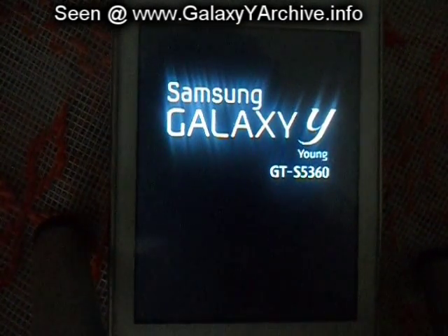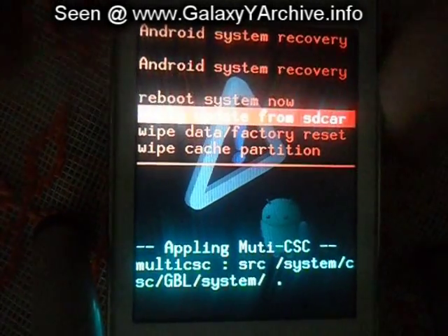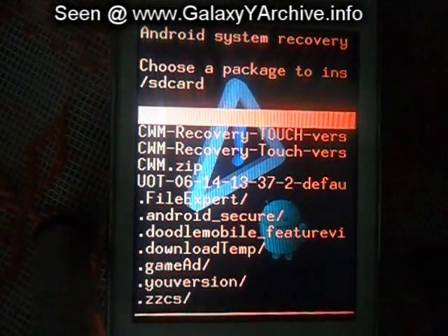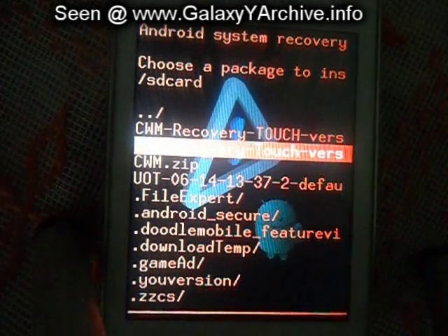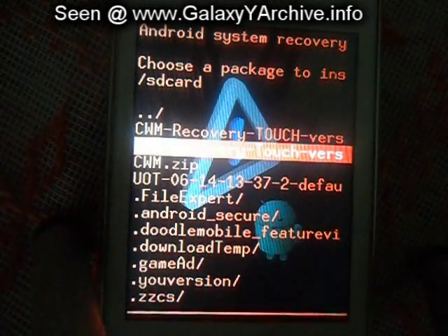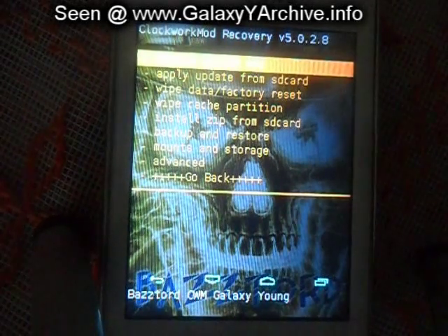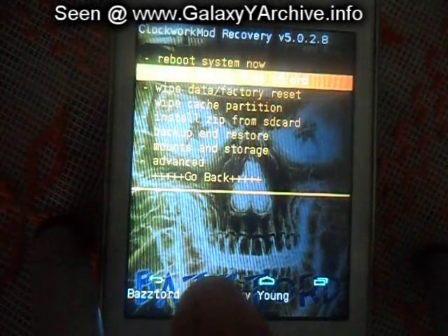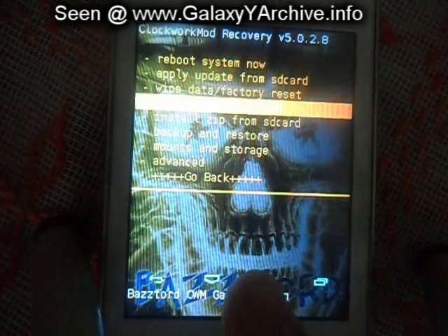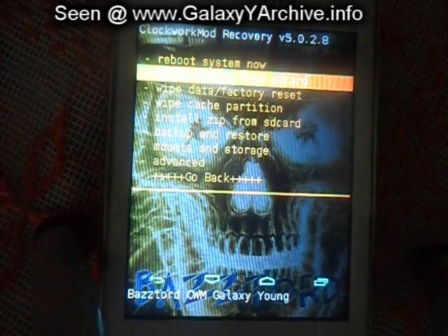So now we go check out the boy version. Here it is — a flaming skull. Basically, you choose options and all that through the buttons right here, using touch instead of the buttons on the left side, the volume up and down and the home button.